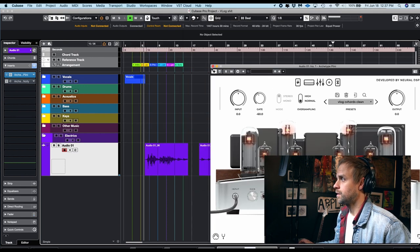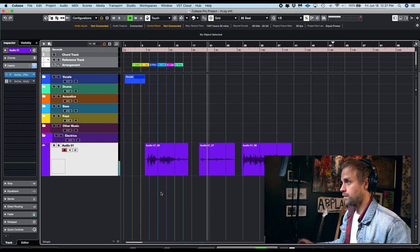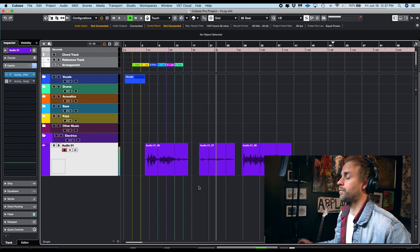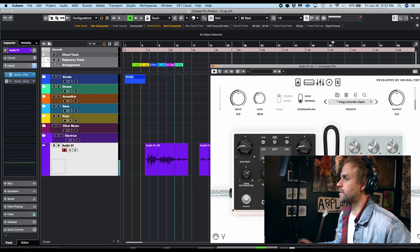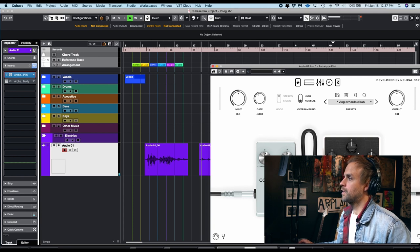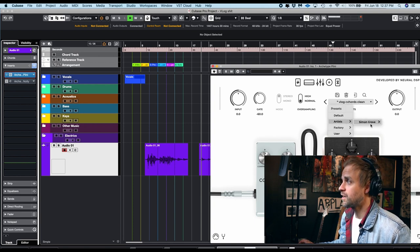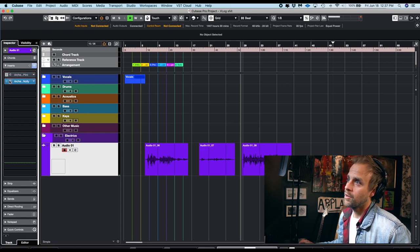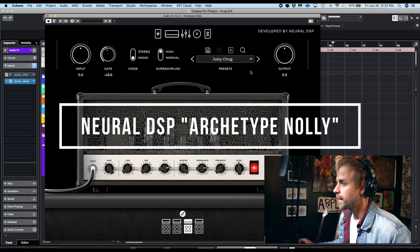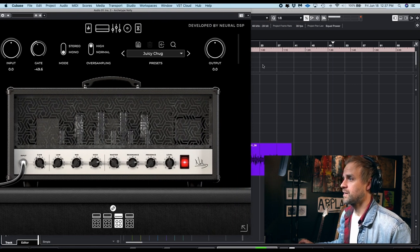The next one I'll do is something completely different if you're doing more of a pop thing — like some Bieber chords. This one is kind of the same amp, but it's got some different delay, different reverbs, compressor. It's so easy, honestly. It's a couple little clicks, and the presets are so good. And if you're doing something crazy heavy, you can always go to the other Neural DSP plugin I love, which is the Nolly. This setting is called Juicy Chug.